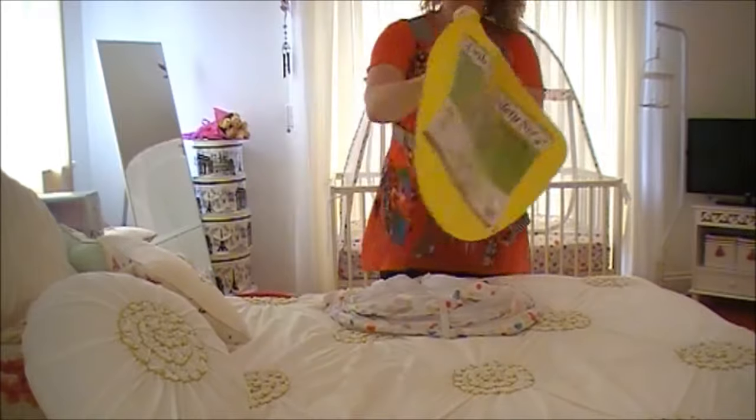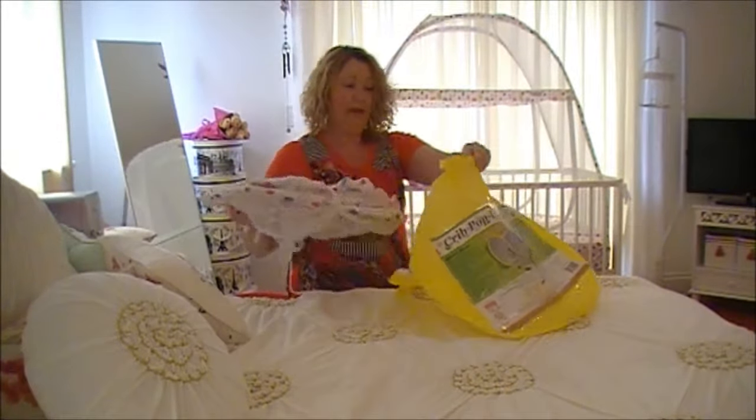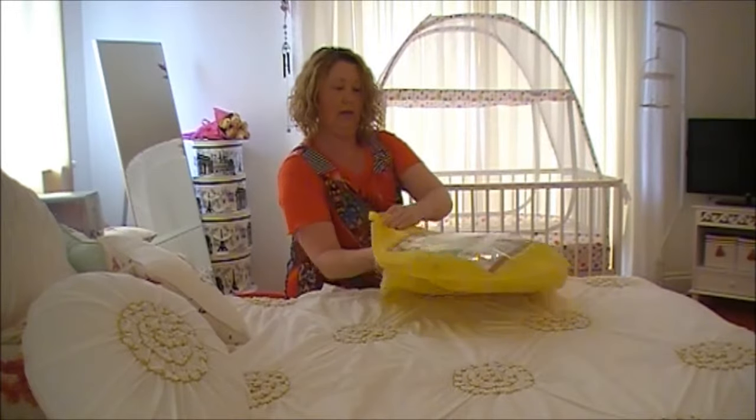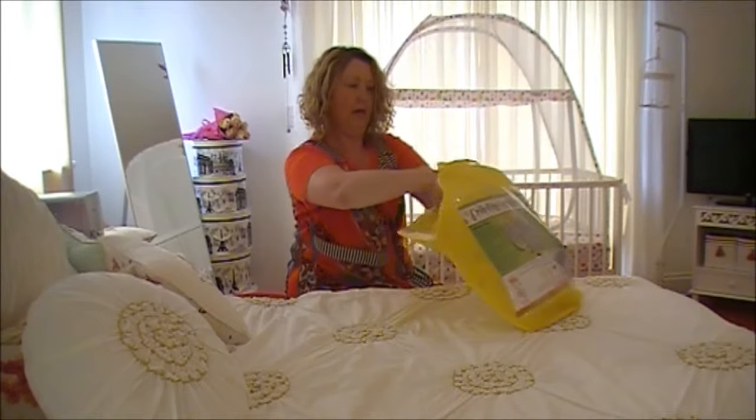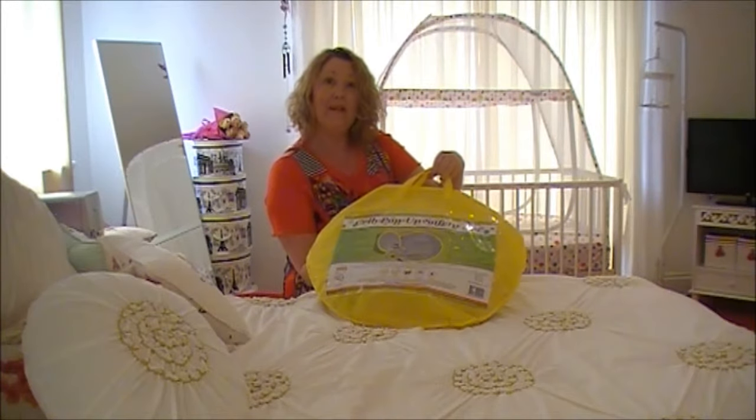Here's the bag — pop it back in. And here we go, ready to go on holiday with you.